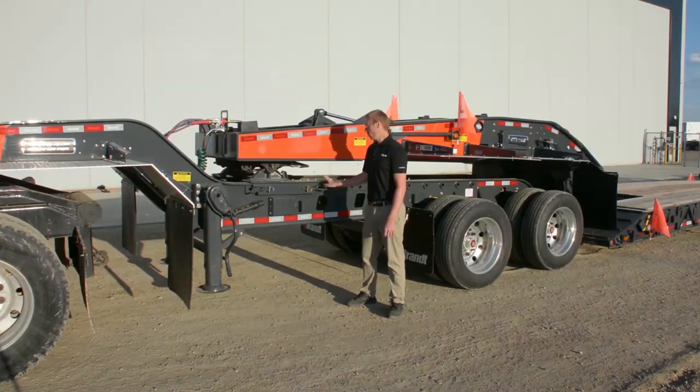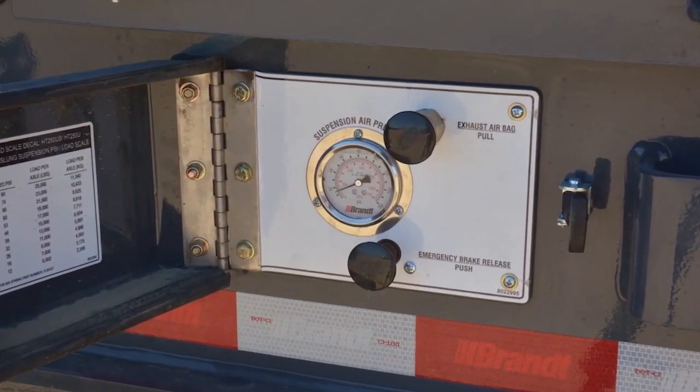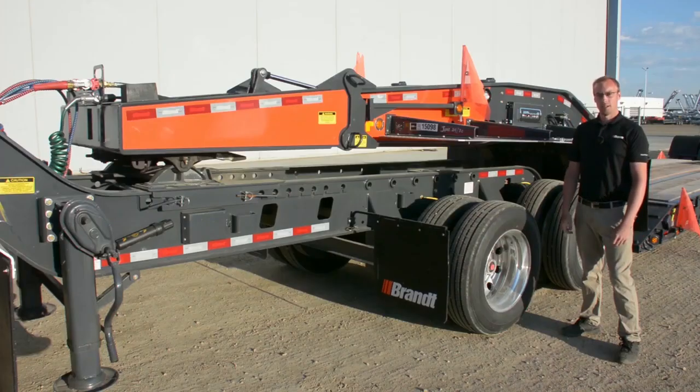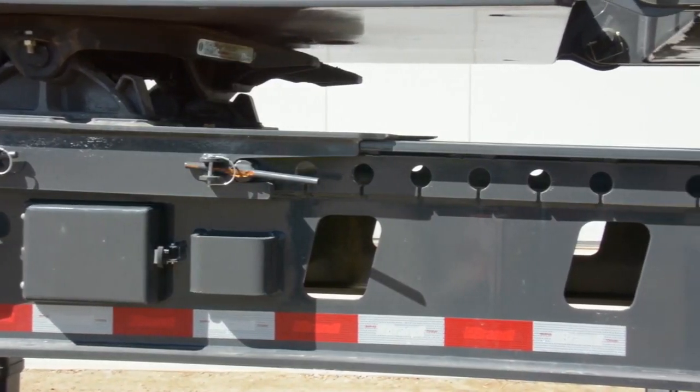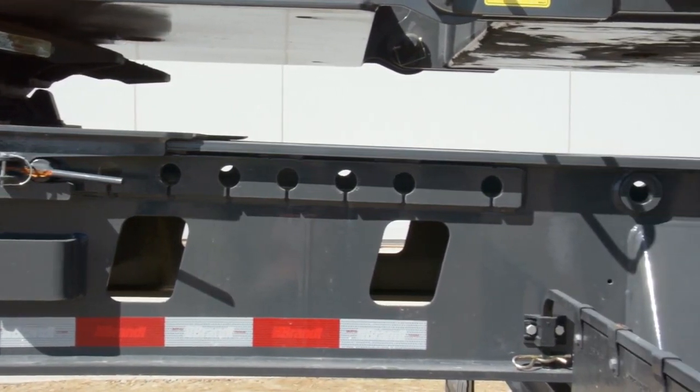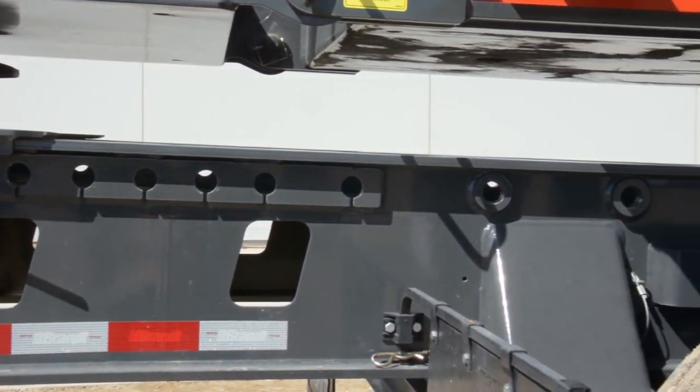We've also incorporated a sealed control box that keeps all of the controls for the Jeep out of the elements. To increase the versatility that this Jeep can offer you, we've developed a full-length slide from the fifth wheel plate back to the rear of the square tail so there's a greater range of trailers that this can be paired with in your existing fleet.